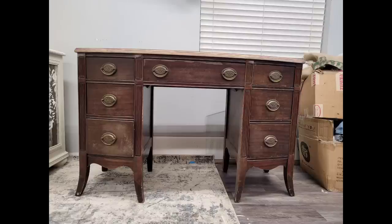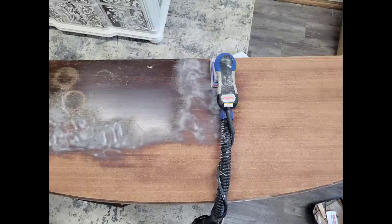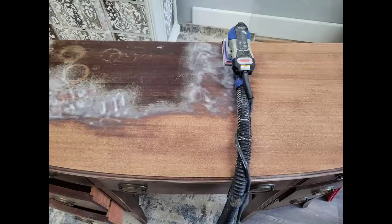My name is Brandy, I'm the owner and artisan behind Brushed by Brandy, and this week we're going to be working on this super cute mahogany vanity that I picked up off my local Facebook Marketplace.